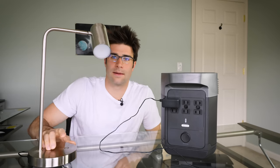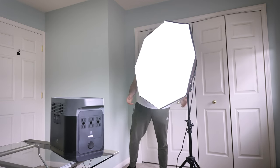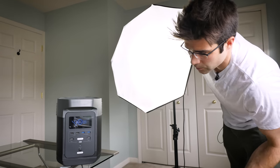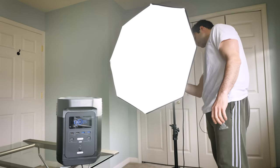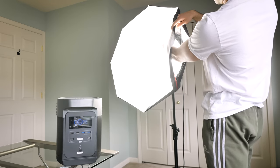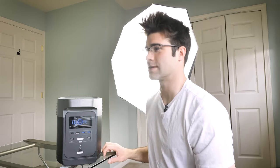It can charge our drone batteries, phones, headphones, and laptop — but what about actually powering appliances? Let's plug in this LED light — the output reads zero, probably because it barely uses anything. How about the photography light? Photography light is plugged in, and we've got 29 watts output. Turning on lights one by one — 59 watts... let's turn them all on. Some bulbs were a little loose, but all the lights are on now.